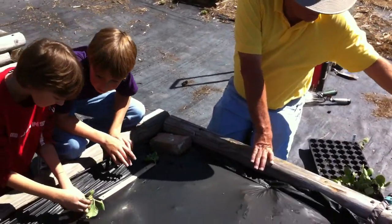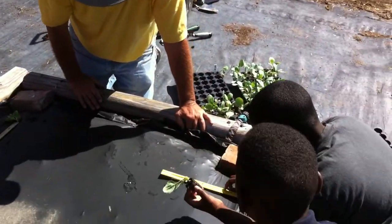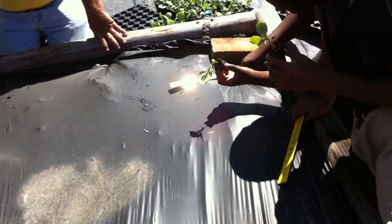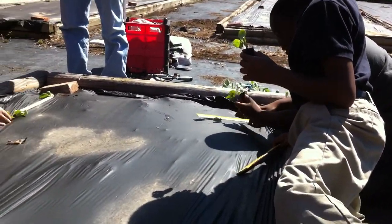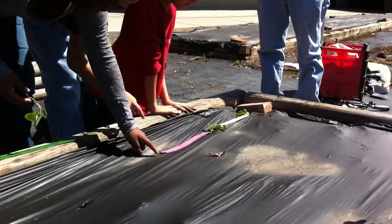Scoot closer to the end. Look the way he is. Got it in the hole — very good. Now look, got to dig a nice little hole. Put that hole thing in the hole and then kind of put the dirt back around.